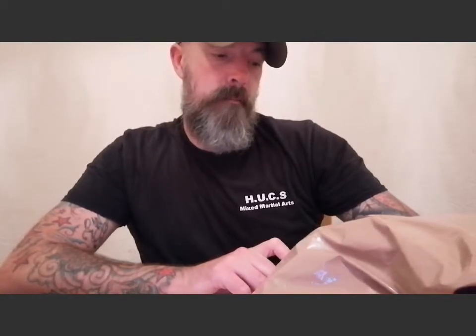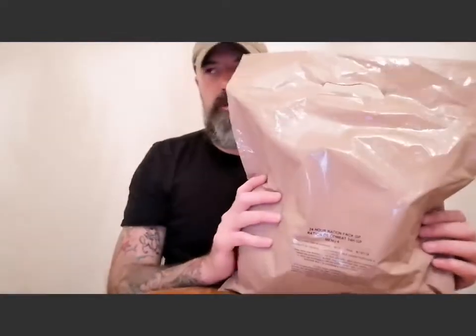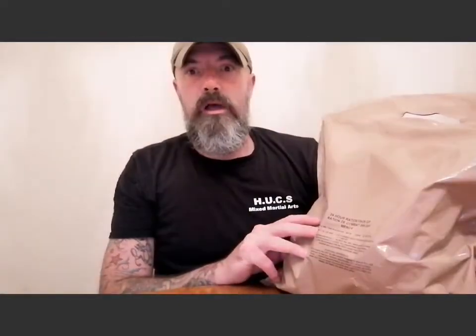Today we're going to have a look at the 24-hour ration pack GP, Menu 4. I haven't got a clue about these because the last time I had one was when I was 17 and they were totally different. The reason I open it is so if you get one, you don't have to open it yourself — you already know what's in it. I have others, so it's not a problem.